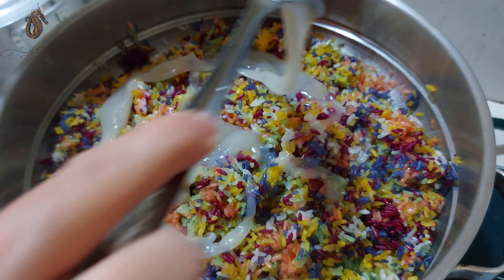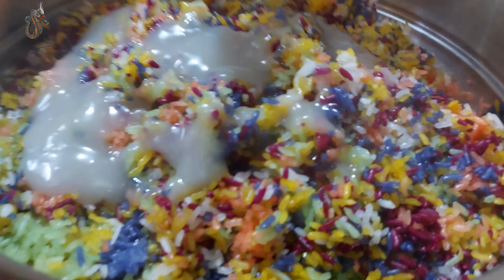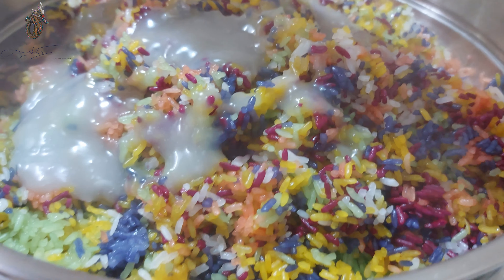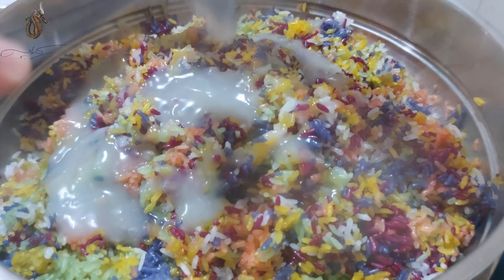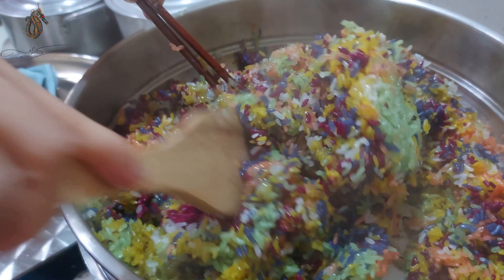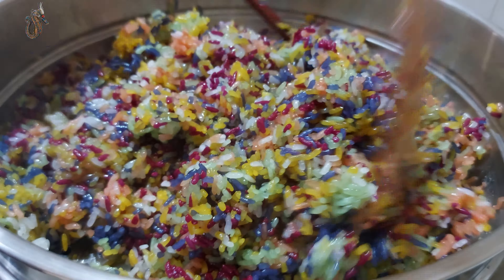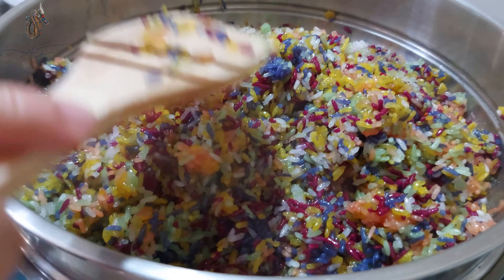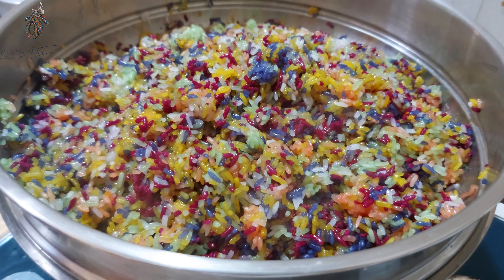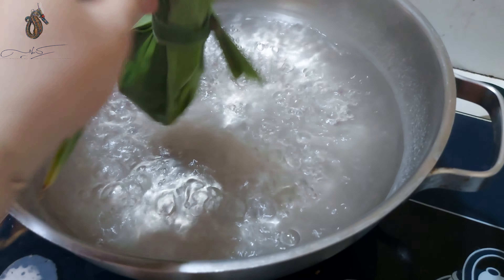Nếu các bạn không thích bỏ đường thắng chung với nước cốt, thì các bạn có thể thắng nước cốt không đường và rắc đường trực tiếp lên xôi, sau đó cho nước cốt đã thắng kẹo vào. Mình trộn lên cho xôi đều, thấm đều nước cốt. Sau khi đã trộn đều thì mình đậy nắp lại và nấu thêm khoảng 6 đến 8 phút. Mình cũng bỏ lá dứa vào nước để xôi thêm thơm.